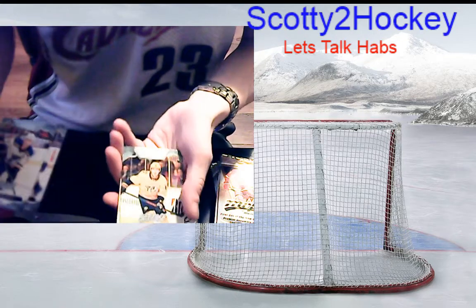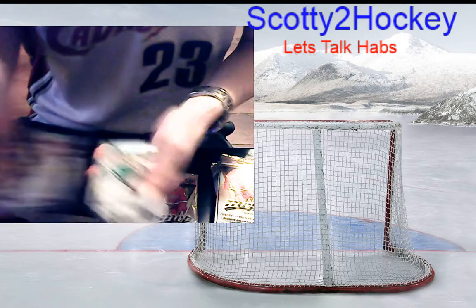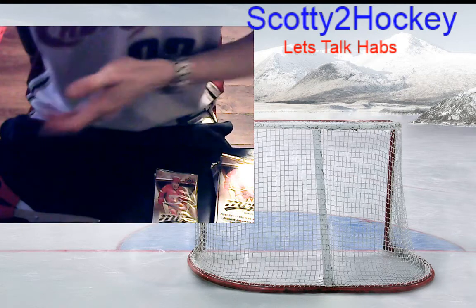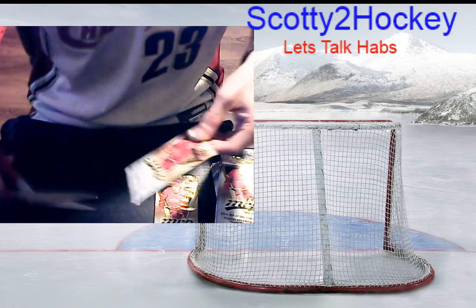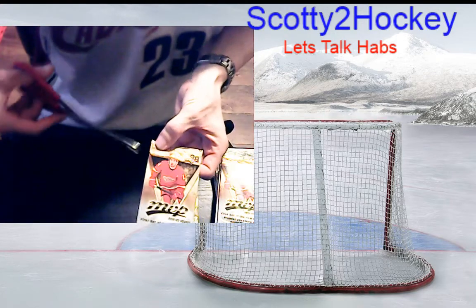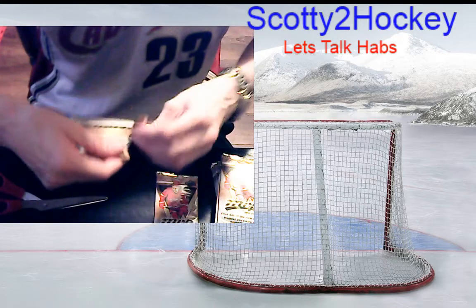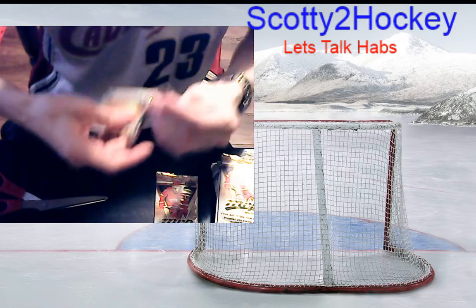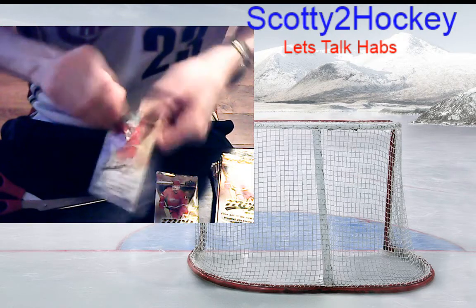Jayden Schwartz, Robin Lehner base, Michael Granlund base, Ryan Suter base, Ben Bishop base. These few packs have been all about that base — that's not what I'm all about. Come on, something nice! This pack feels kind of heavy, but last time I said that I got all base, so don't take my word for it.